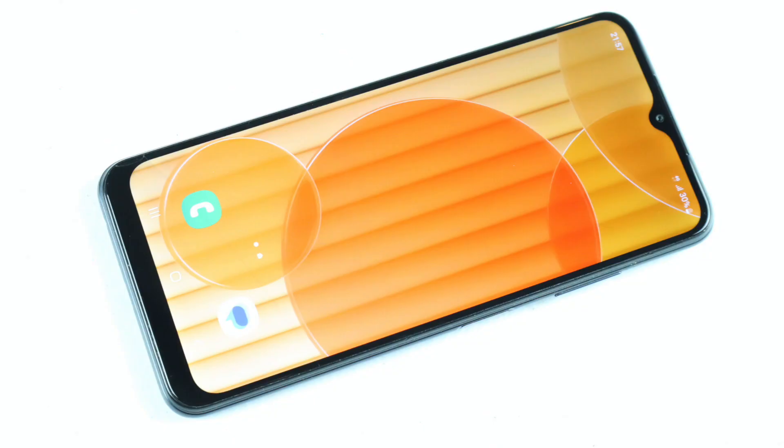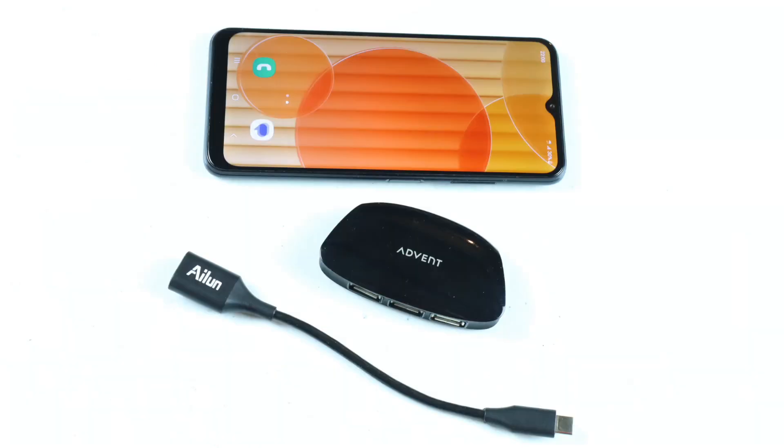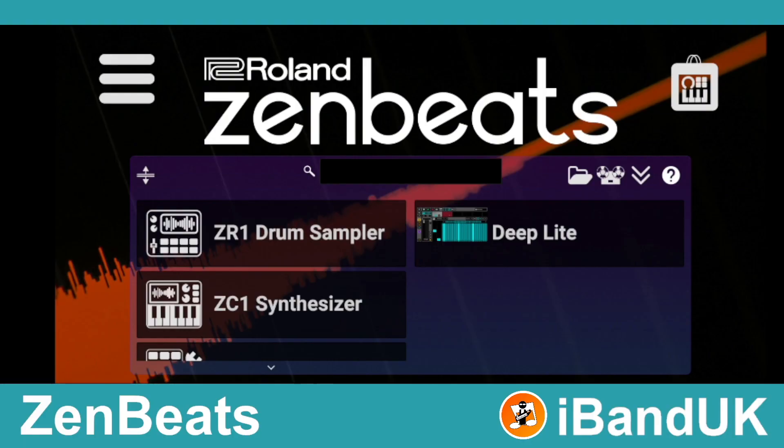First, you will need a mobile phone, an iPhone camera adapter kit or an Android OTG cable, a class compliant USB hub, a USB cable, and the Vortex Wireless dongle. You will also need to install the Zenbeats music software app on your phone from either the Apple Store or the Google Play Store.